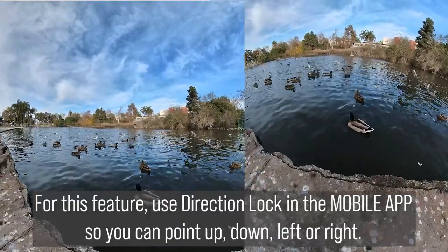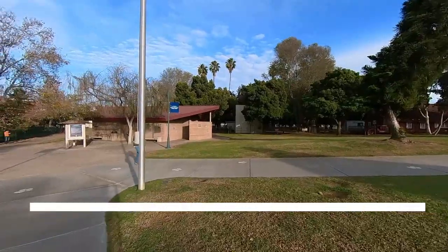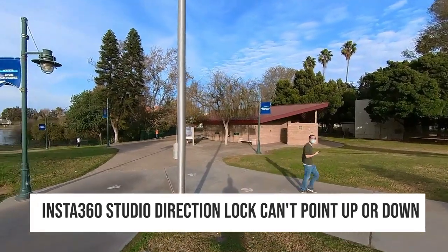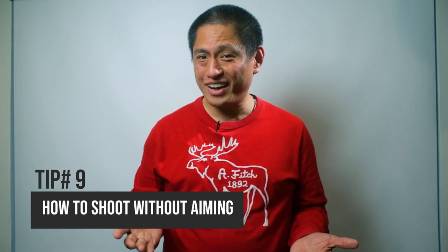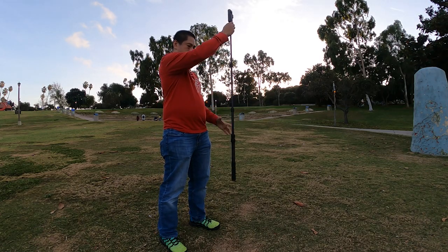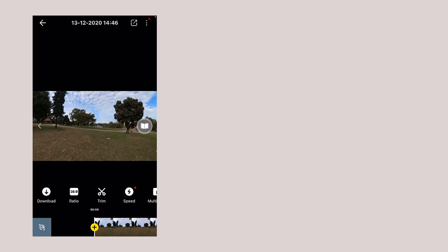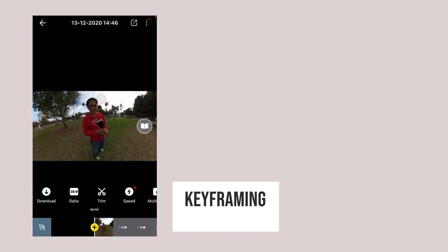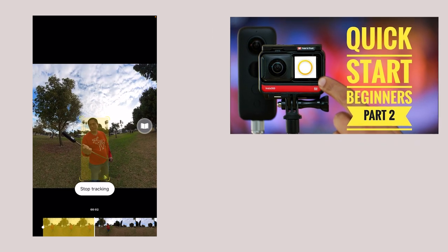In the Insta360 phone app, Direction Lock lets you point up, down, left, or right. The Direction Lock in the desktop app will only let you point left or right. Tip number nine — the Direction Lock seems very convenient, but should you always turn it on? No. If you want to shoot first and point later, you can turn off Direction Lock. Then use the second way to control the view, which is through keyframing. If you're not familiar with keyframing, check out my Insta360 app tutorial for the ONE X2, ONE R, and ONE X.